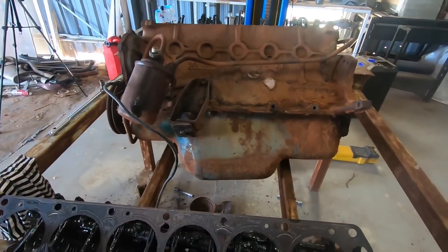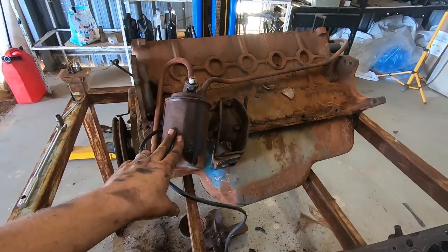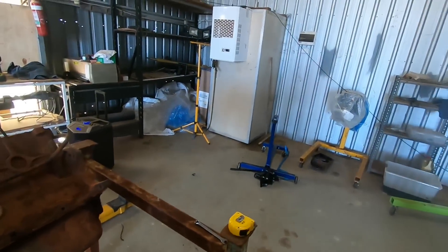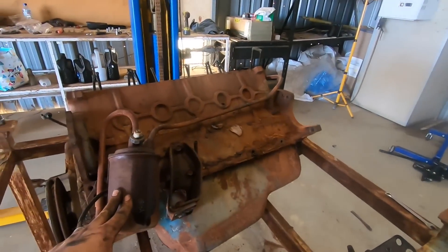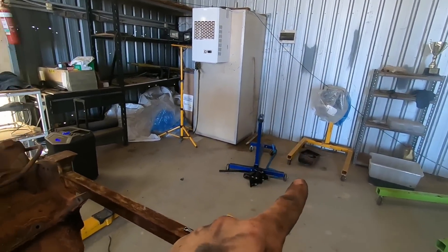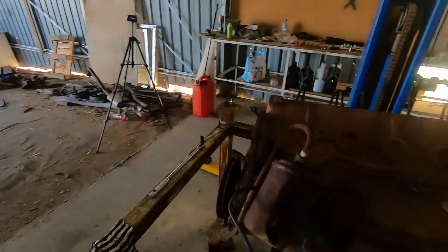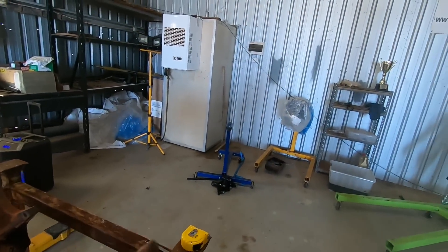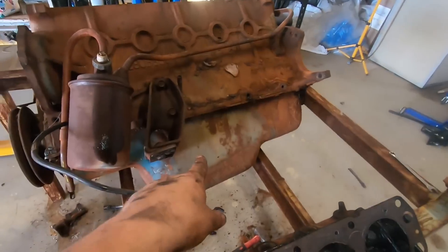We'll flip it over, pull the sump off and have a look underneath. I'm kind of thinking now that the other block over there is about 50mm shorter than this one — it'll fit in the engine bay nicely, but the gearbox behind it is a lot larger, so we'd have to cut the floor we just repaired to get the five-speed to fit. That's original and cool, makes wooshy noises and is cool. Let's pull the sump off and see if we can even rotate this engine.